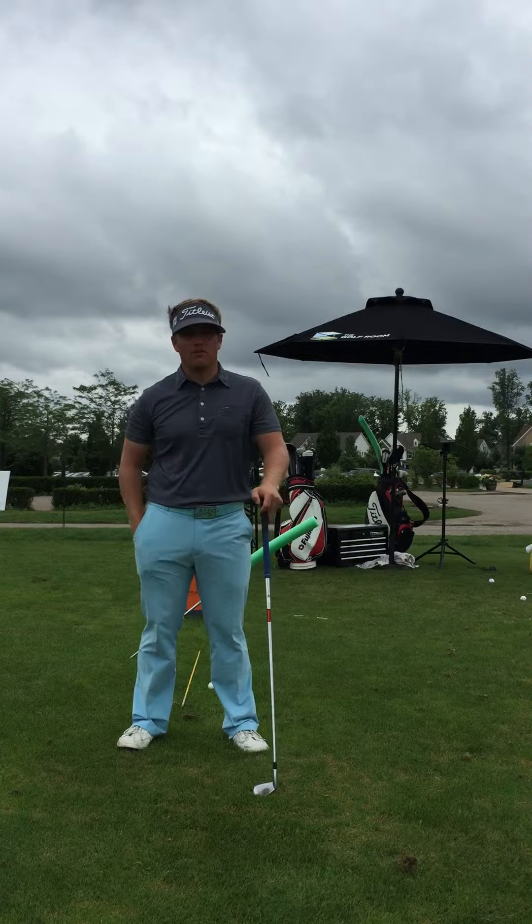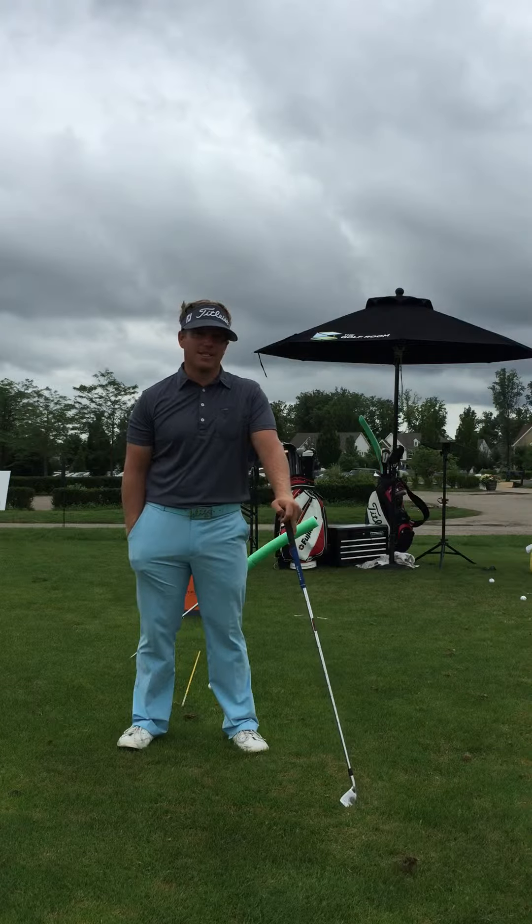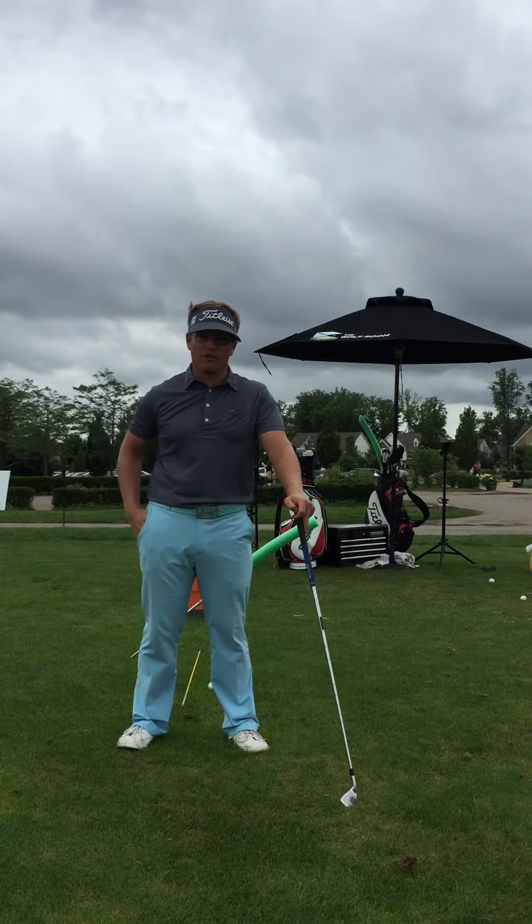Hey guys, Kyle Morris here coming from the Golf Room in Dublin, Ohio. Today I'd like to talk to you about the main problem that I see with the amateurs that come see us here at the Golf Room for their lessons.